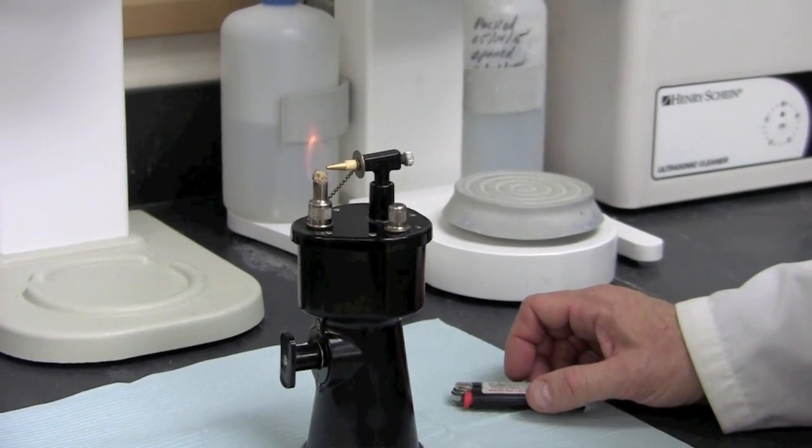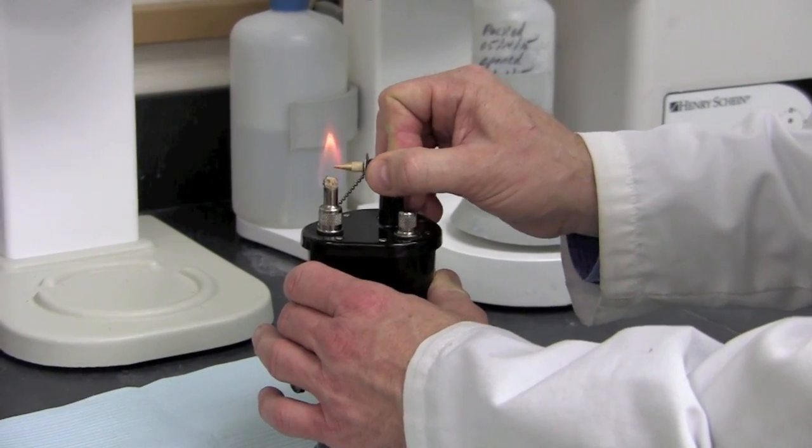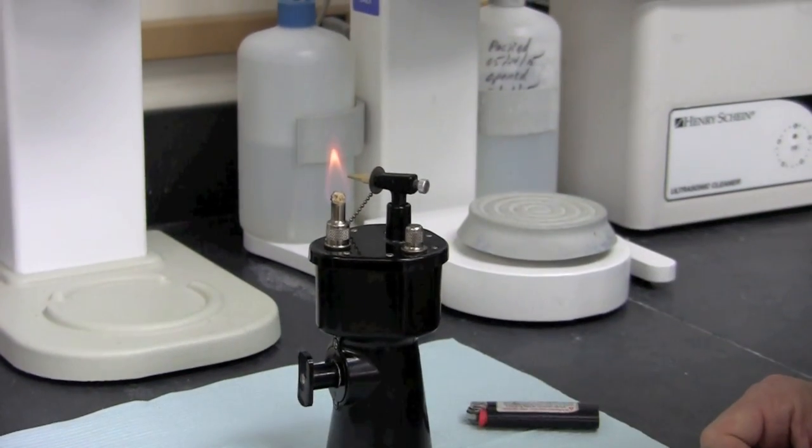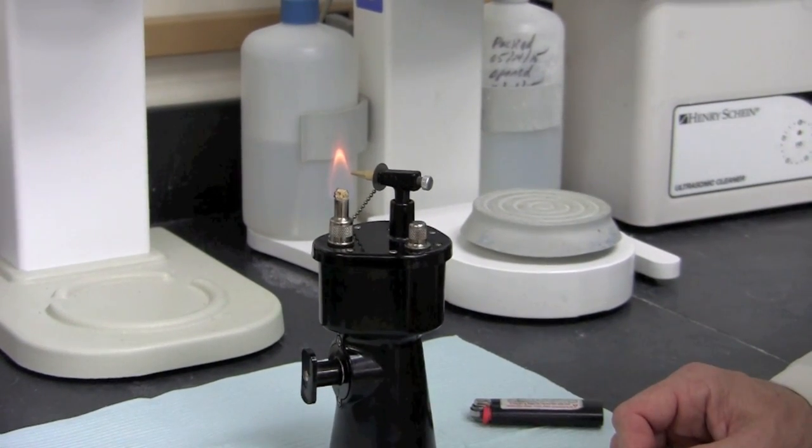If you want to use the torch as an alcohol lamp, simply turn the nozzle assembly to the left or to the right. Then you can warm and soften wax, or whatever material is needed.